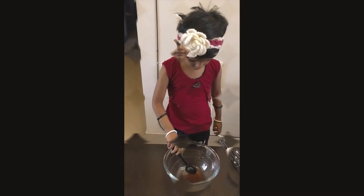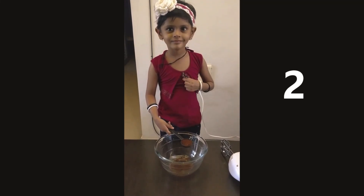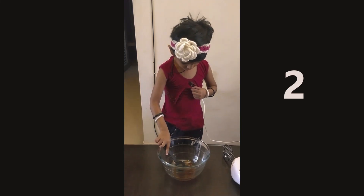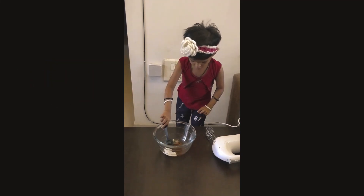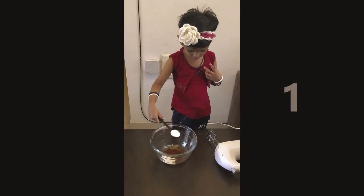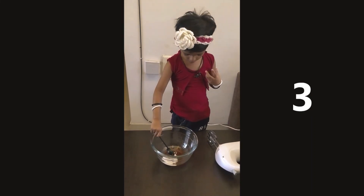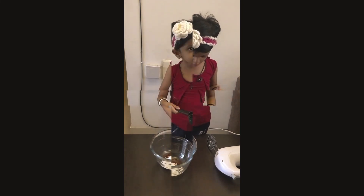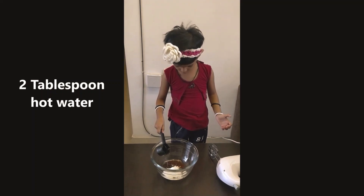You have to take two tablespoons of instant coffee powder. To this, you need to add three tablespoons of powdered sugar and two tablespoons of warm water.